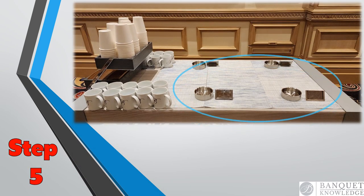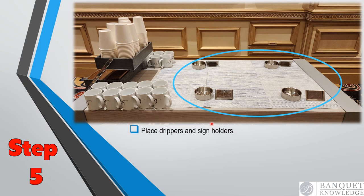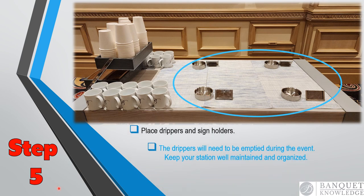Step five: this is where you're going to place the drippers and the sign holders. There are several types of drippers that you can use — they may not look the same — but make sure that these are emptied during the event; don't let them get full. The sign holders, the actual coffee signs, the hot water sign, and the decaf sign will all be in the equipment room.